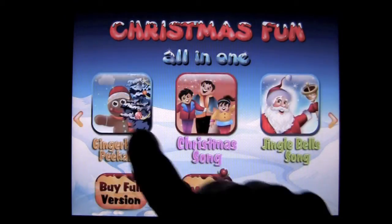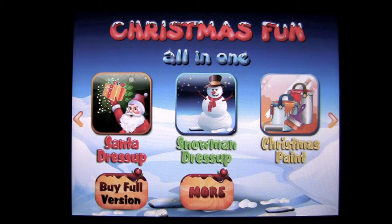That's it for Christmas Fun All in One. Lots of activities for kids to keep busy this Christmas and New Year's holiday season. Until next time, this has been Crazy Mike from Crazy Mike's Apps saying, see ya.